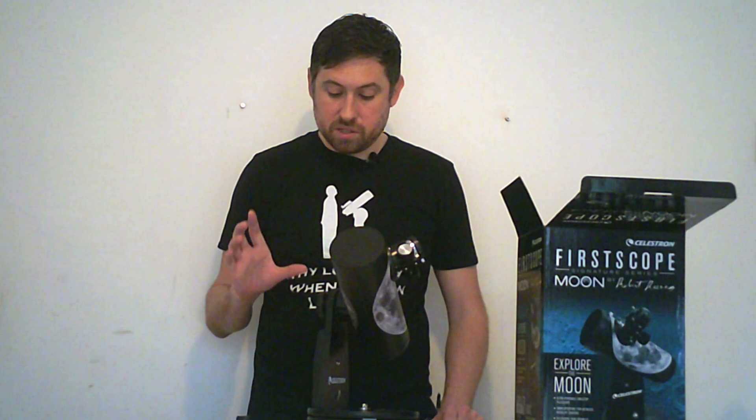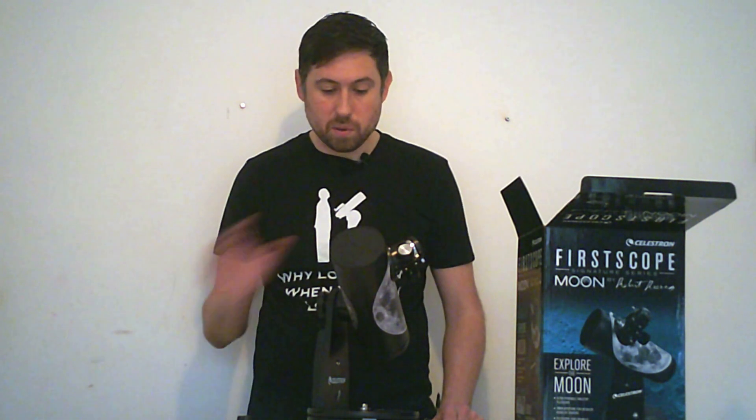However, at the magnifications they provide — 75 times and 15 times — I found that these eyepieces did actually perform adequately in this scope, giving quite sharp images.